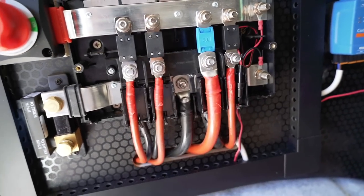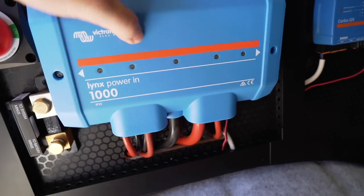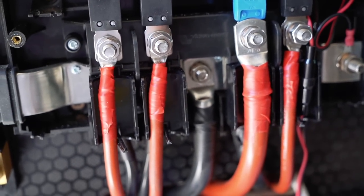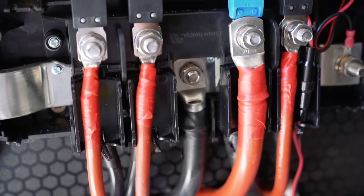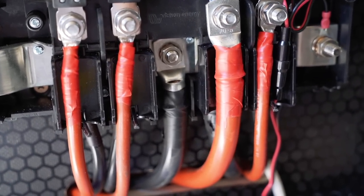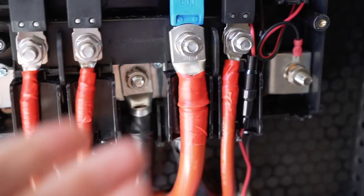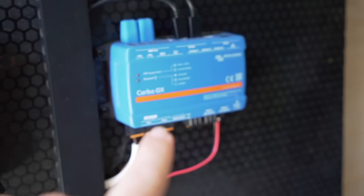It's quite a nice neat setup - everything is hidden away behind the nice blue box so it all matches inside the van. Some of you will be saying I should be using heat shrink rather than insulation tape. That's mainly because I couldn't get hold of red heat shrink in this area for some reason. I can order some, which I will, and then I'll take the tape off and put heat shrink on. I just didn't want to hold up the build process - it's fine for now and I can easily add heat shrink at a later date.